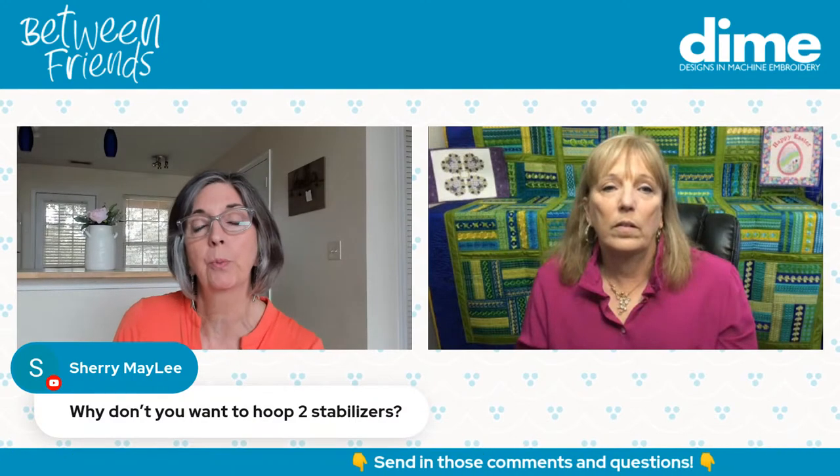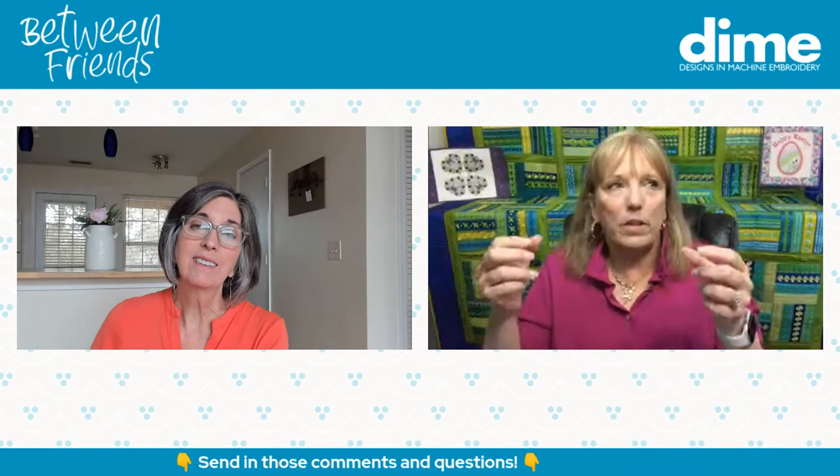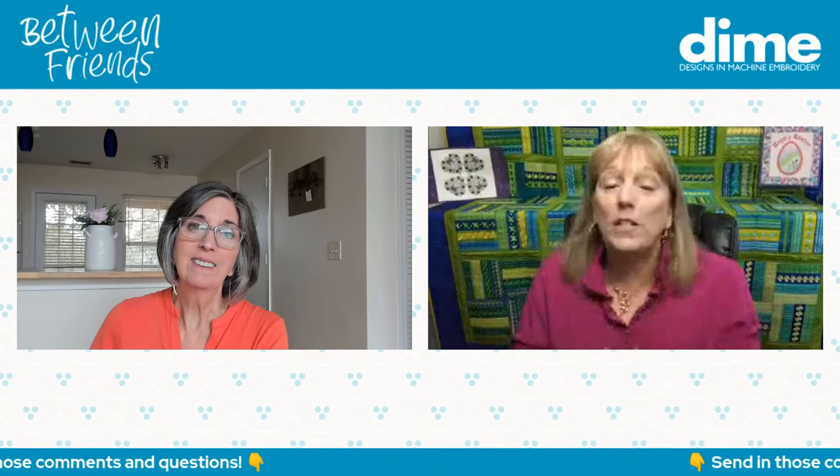Sherry Malay asks: why don't you want to hoop two stabilizers? Shifting layers — and your hoops are rounded at the corners, so too much material in there just doesn't work well. It's like embroidering on the back pocket of blue jeans: when you're going to monogram it, you have shifting layers in the center. So I fuse that pocket shut first, making it one solid layer.